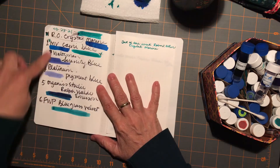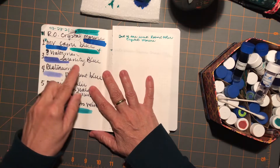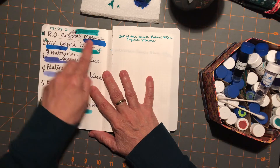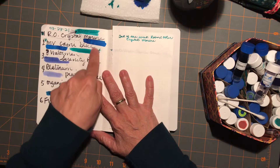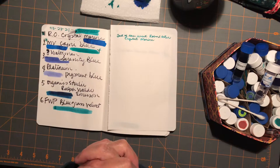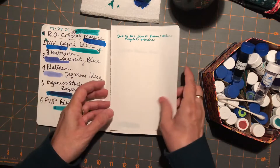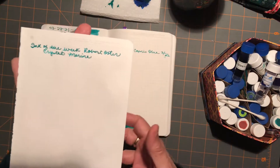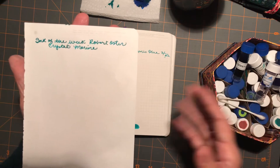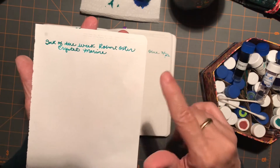When I did my little guide, I got the colors mixed up. So I was corrected — it was Robert Oster Crystal Marine, but I had the wrong inks swatched for that color. I was saying Monte Verde Capri Blue, but it's actually this. In case you're following along, I just felt I had to correct that right away. So it is the Robert Oster Crystal Marine.